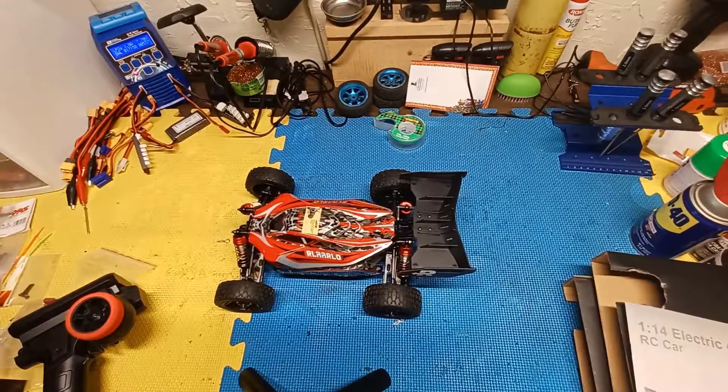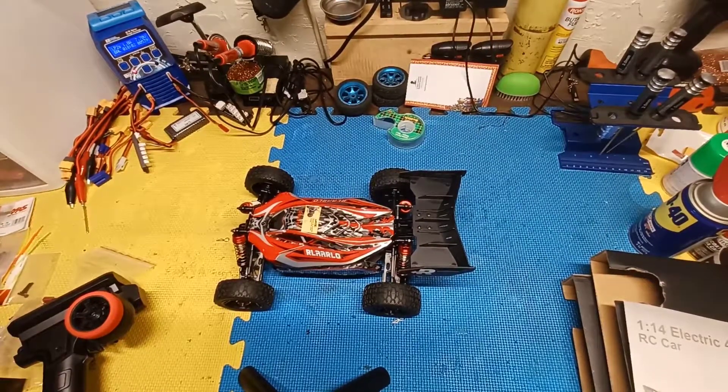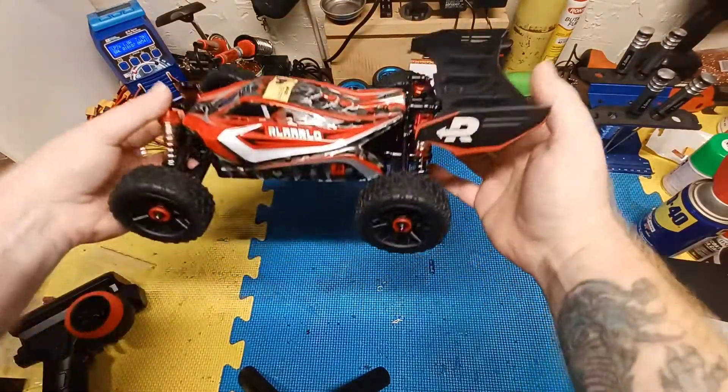Alright guys, here's the car I was talking about in my last video at the end of the product review we're going to be doing on the channel. This is the RLAARLO 1/14 scale buggy.